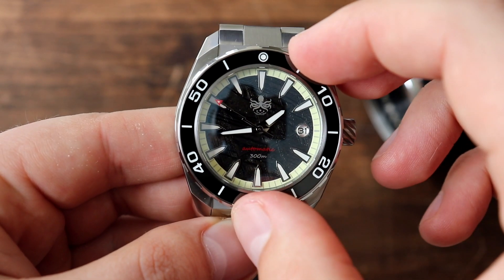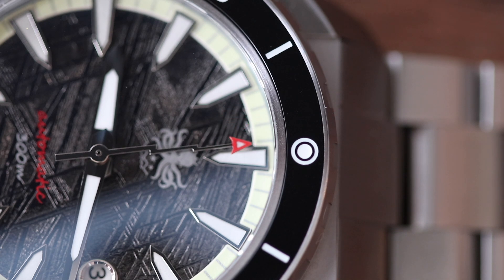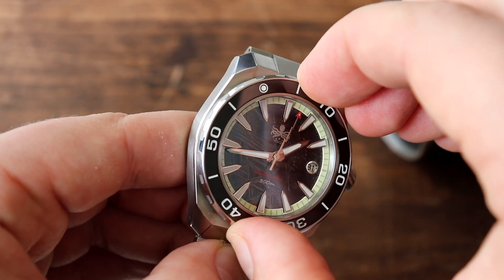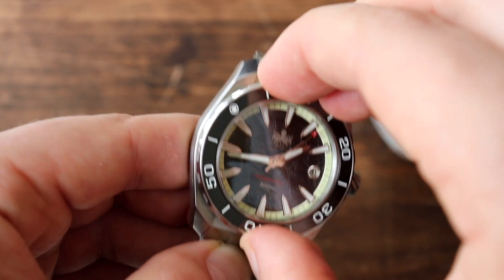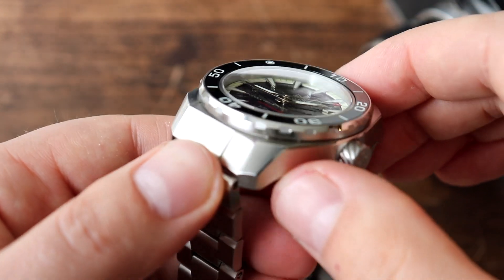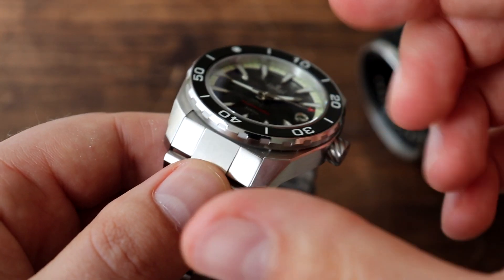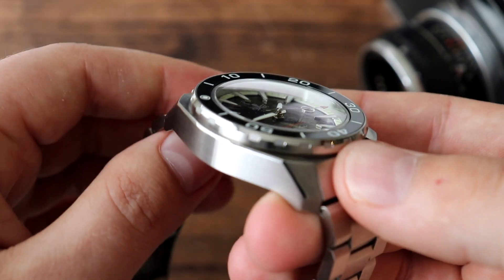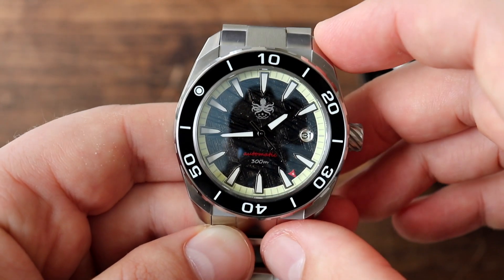120-click unidirectional diver-style bezel with a ceramic bezel insert that's lumed. The bezel action is nice, solid, and confident with no back-play whatsoever — I really like this bezel action. However, the bezel doesn't have too much grip. If I had wet fingers, went swimming, or had diving gloves on, it wouldn't be that easy to operate. Keep that in mind. Otherwise, the bezel action is great.